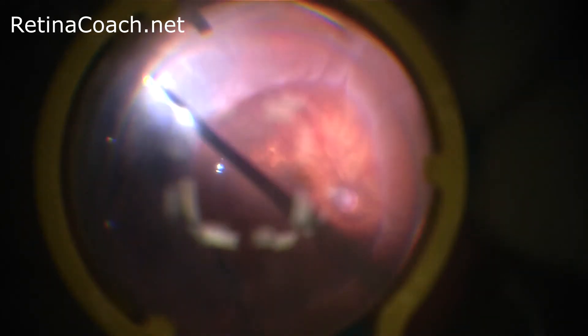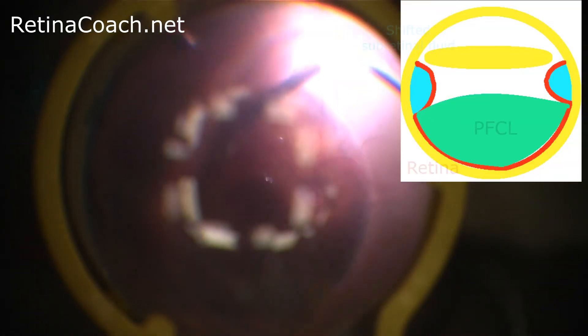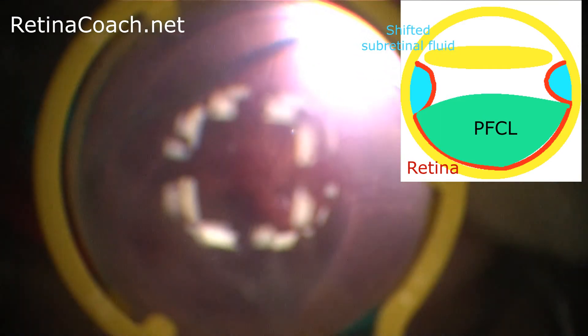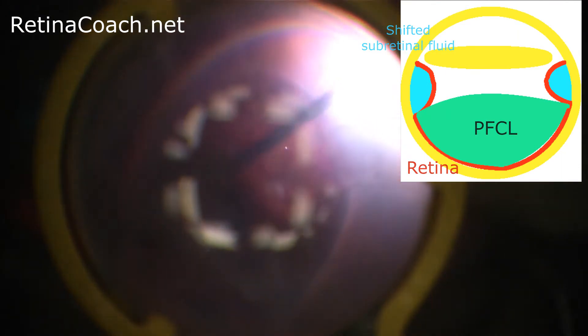Stabilization of the posterior pole of the retina with perfluorocarbon provides anterior shifting of the subretinal fluid, thus elevating the peripheral part of the retina, which assists in peripheral shaving even without scleral depression.